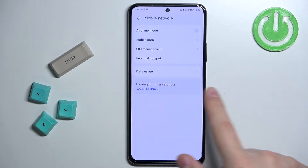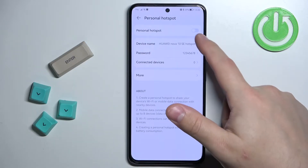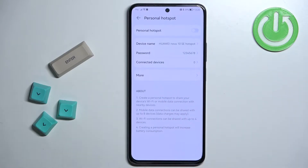And here tap on the option called personal hotspot. Right here we can turn the hotspot on and off by pressing the switch next to personal hotspot, but before we turn it on let's set it up — we can change a couple of things.